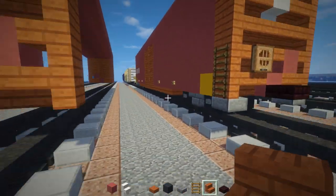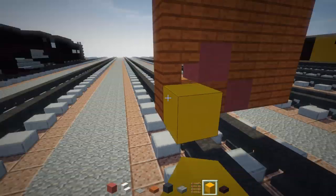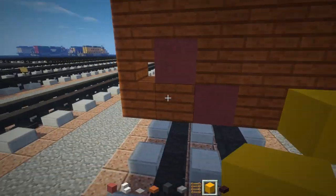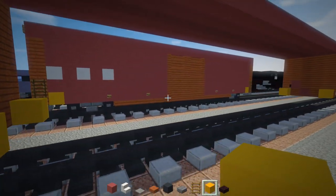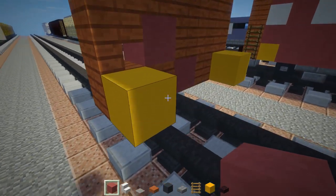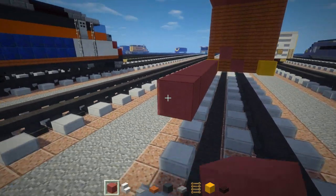Now we can add in yellow concrete blocks right behind on all four corners. Then we're going to have pink terracotta — we're going to add ten to this, counting one through ten.